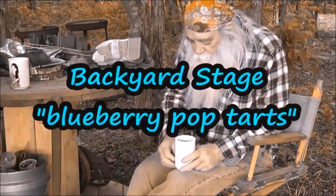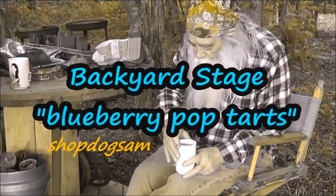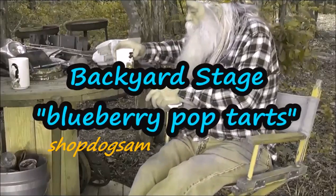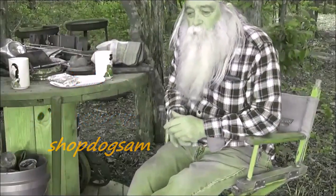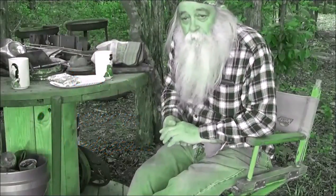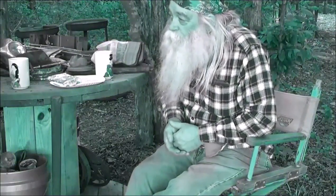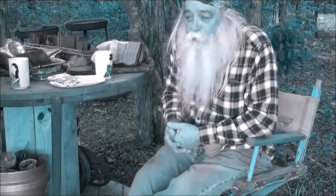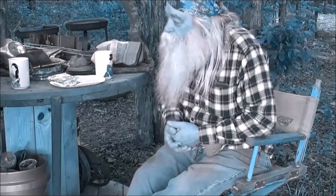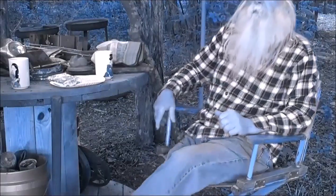A nice cup of tea on a cool day — some green tea with a little honey in it, well, too much honey. The wind was kind of gusty but it's very still now, not even a flutter of a wind chime, nothing.